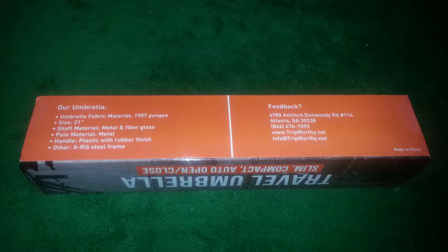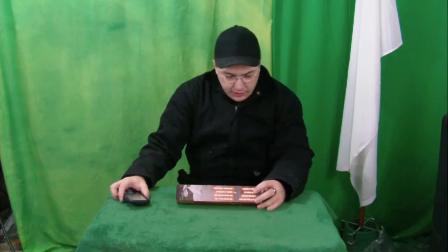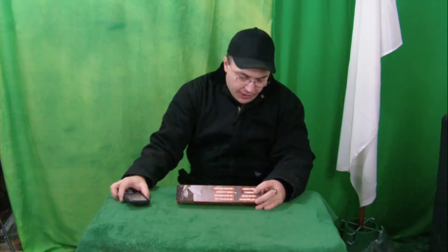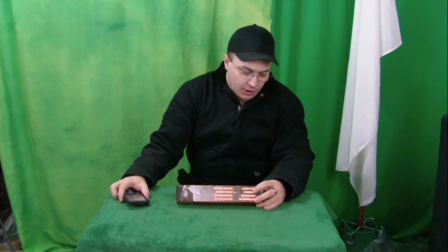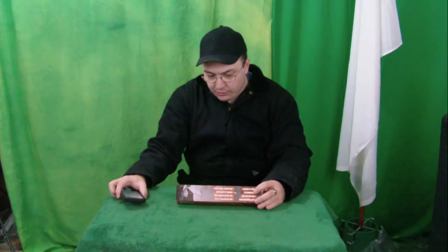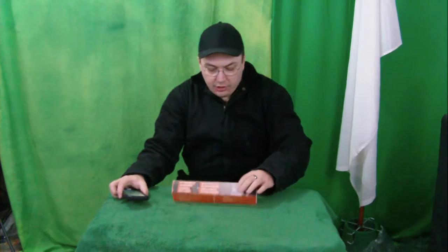The umbrella fabric material is 190T. Pond size is 21 inch. Shaft material is metal and fiberglass. Pole material is metal, handle plastic with rubber finish, and an eight-rib steel frame. They want you to leave feedback at tripworthy.net — you can contact them at info@tripworthy.net. It is made in China.